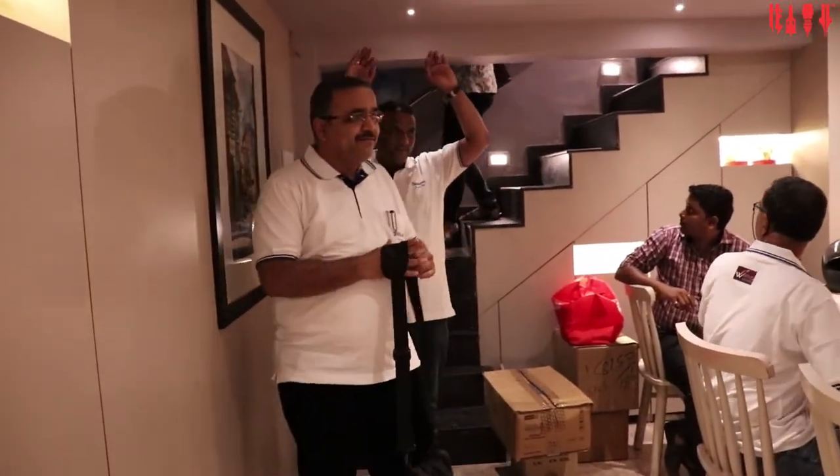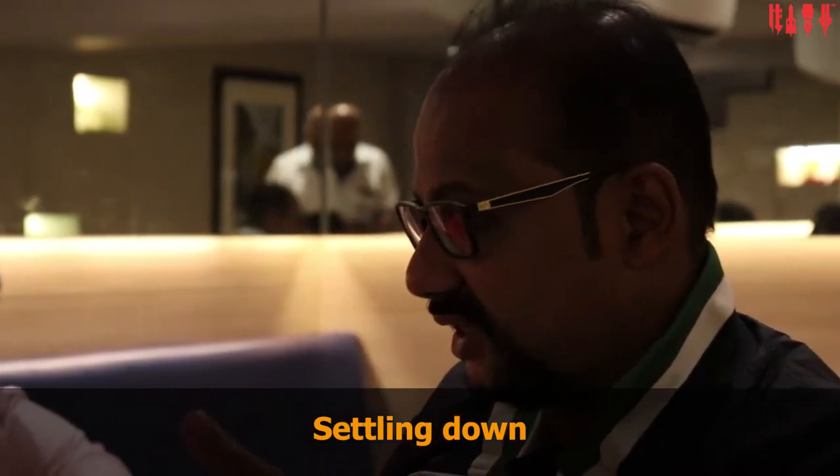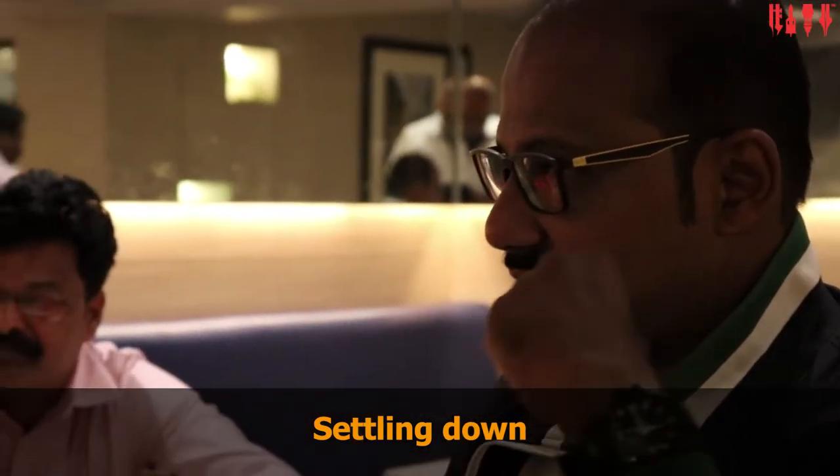Nilesh, hi! I'm a lead. Nilesh, English! Thank you so much for coming. This is a counter, but it's not good.